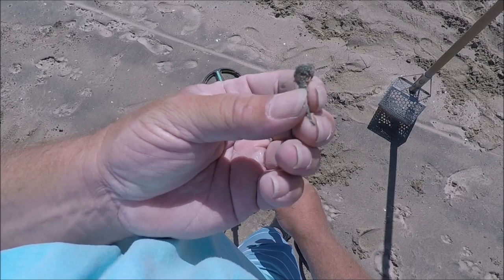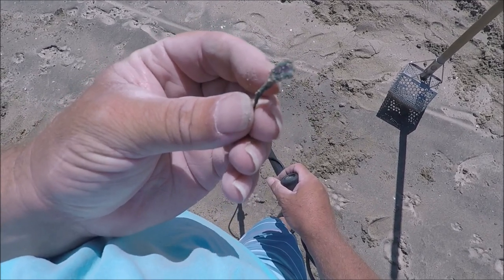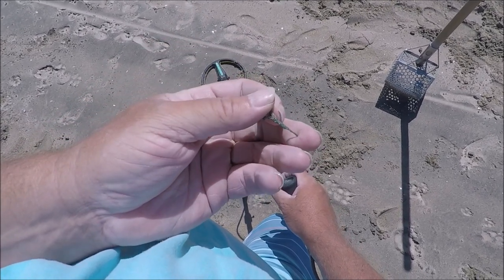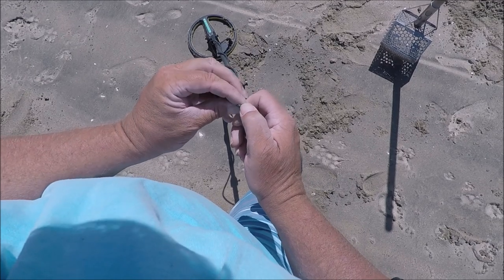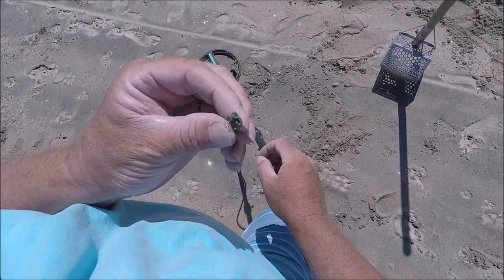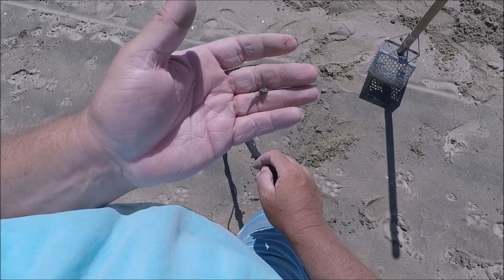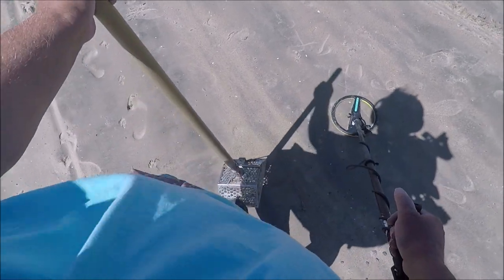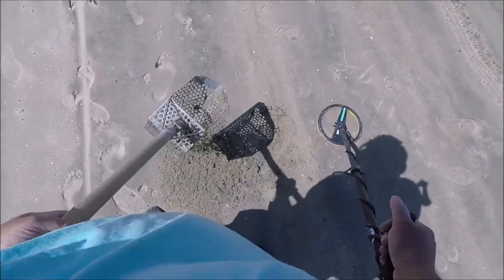I think I got what's left of a ring, or something — maybe a belly piercing, I don't know. Let's take a better look at that when I get home. There's a stone there but it's all worn away so it's probably really old. I see gold around the edges but it's probably just copper. I've got that sound on big silver rings before — that's why I always dig.